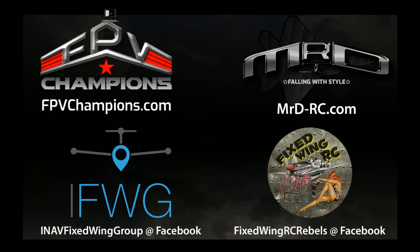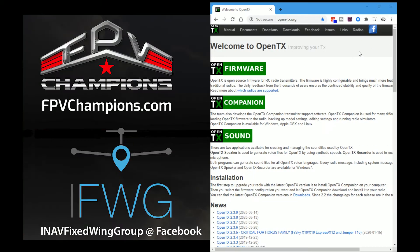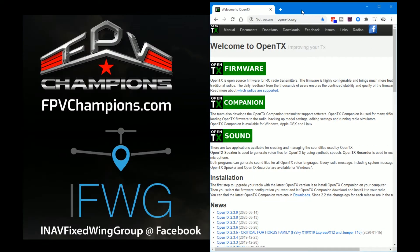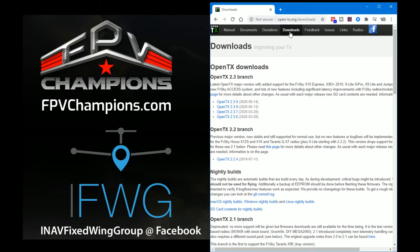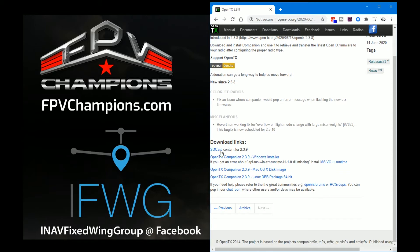My computer has whirred away and the Horus is connected. So the first thing I'm going to do is go to the OpenTX website. What we need to do — if you haven't already got it — is download the latest version of OpenTX Companion. So we'll go to the downloads page; OpenTX 2.3.9 is the latest version. And what we want to do is download the SD card contents.